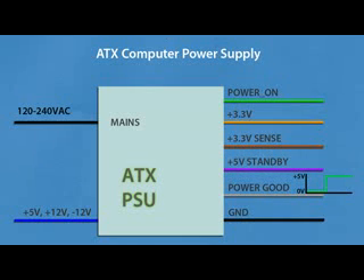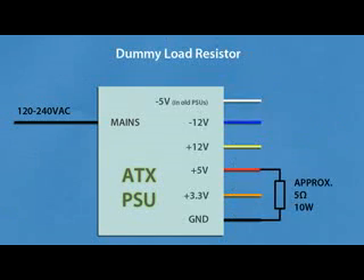The +5V standby provides about 1 or 2 amps at 5V even when the power supply is off but mains is connected. Power good is low when the other outputs have not yet reached or are about to leave correct voltages — it usually takes 1 to 2 tenths of a second to reach normal voltage levels after power-on. The 3.3V sense wire monitors voltage drop across the 3.3V wires, because with small voltages and high currents the drop can be significant, so connect the sense wire to the end of the 3.3V wires to keep them at the correct level despite varying load current.